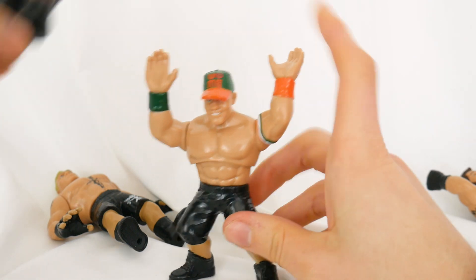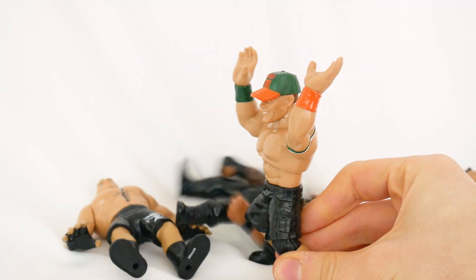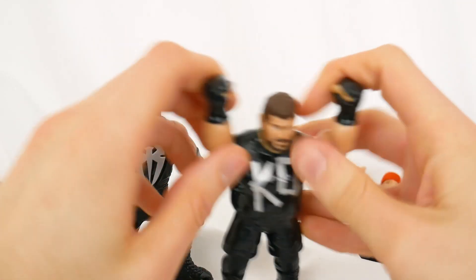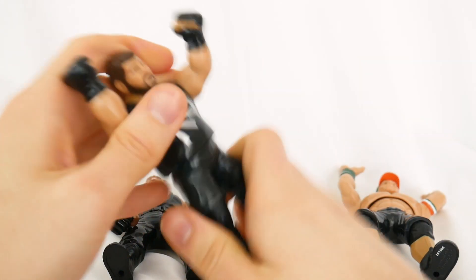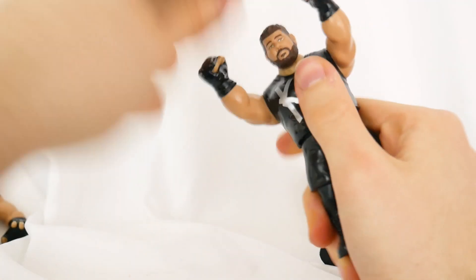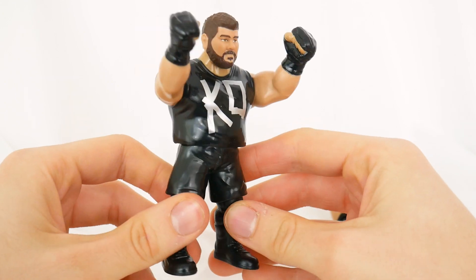That was sick. Now John Cena wants to get in on the action — he's going to do his Attitude Adjustment to Roman Reigns. That looked just like it does on WWE TV. But then Kevin Owens — the man, not the place — wants to do his pop-up powerbomb. Kevin Owens is probably the most disappointing movement because all he does is kind of hula hoop. It's not easy to do the pop-up powerbomb and really throw this guy, so it doesn't really work as well. Kevin Owens' playability feature is the most disappointing.